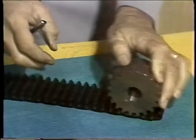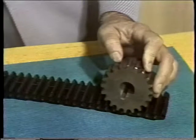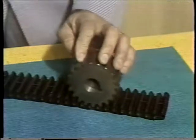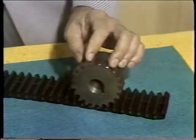The most common usage for this particular type of chain is in the automobile, where it's called timing chain. Timing chain is used in most automobiles throughout the world. There are special modified types of chain — for example, there is one type of silent chain that actually drives the Tornado automobile, and without it, this automobile would not be possible with the particular type of drive that it has.